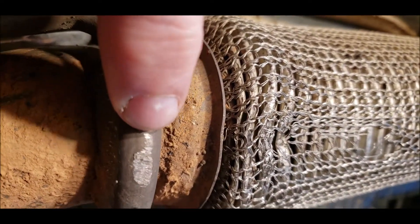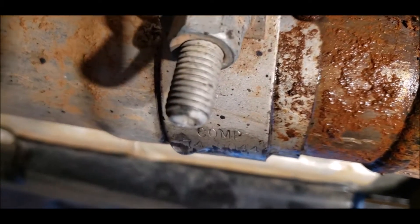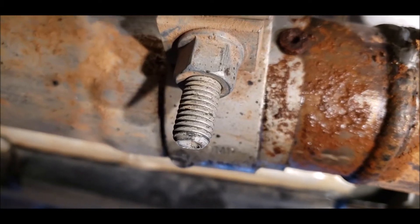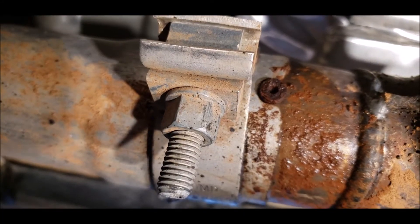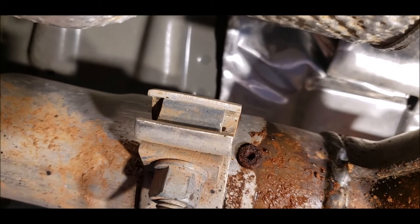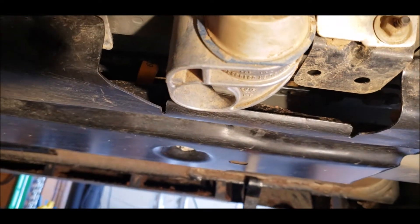Right here where it hit this part of the hanger — this doggone bolt here, that's the part that hangs down the most. It didn't even get hit at all, so I'd still like to cut that off. Cut an inch or better off that thing. It just all depends on where the rock ends up underneath and where it's gonna hit. That exhaust hanger didn't get touched.